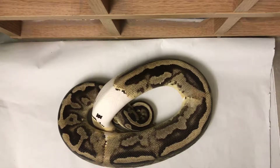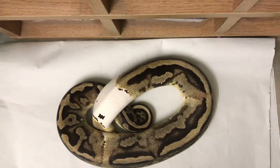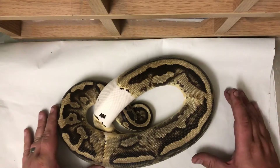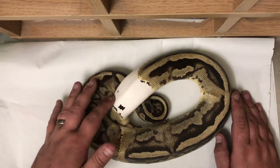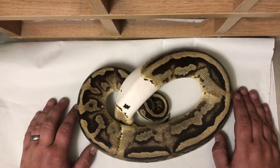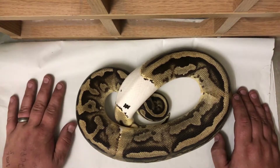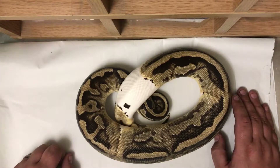Hey everybody, Adam from TA Exotics here — another quick video highlighting one of my favourite animals in the collection. This right here is a male pastel pied; it's quite a low white pied, really just a little white here. But I think that's better — when you throw pastels and yellow bellies in, it really does enhance the pattern.